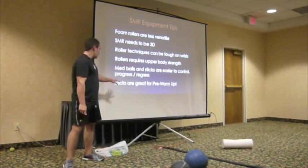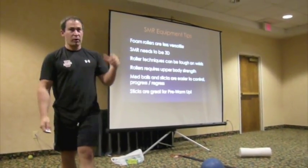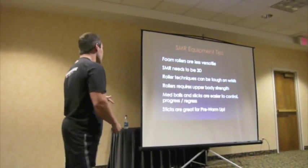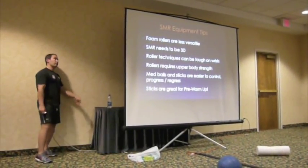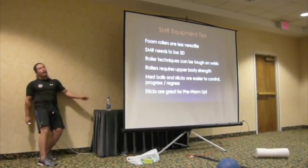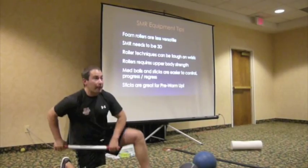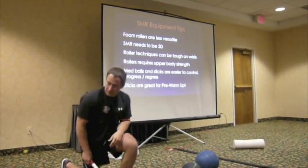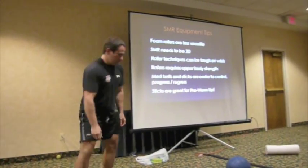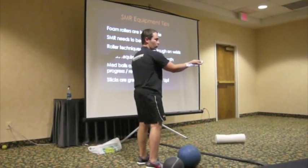Also, if you're really into using self-myofascial release as part of your pre-warm-up or warm-up, the sticks are better because you're not laying on the floor. With the foam roller you're laying on the floor and just kind of laying over the roller - that's not going to get you revved up. The B-list tools are the tennis ball and the different foam rollers.